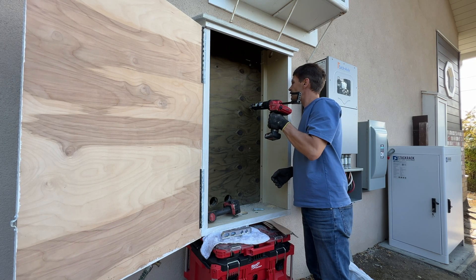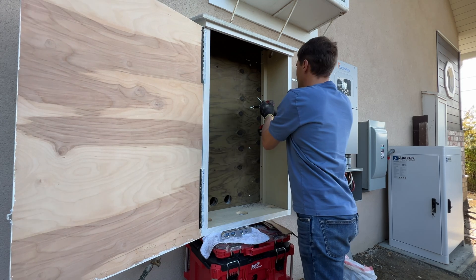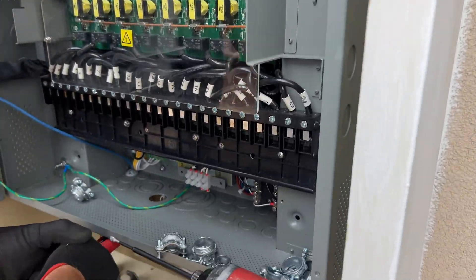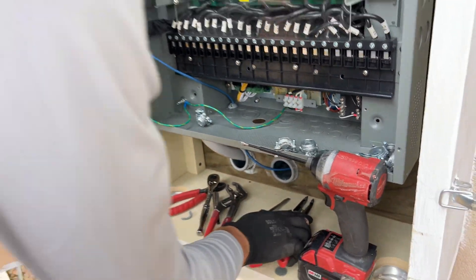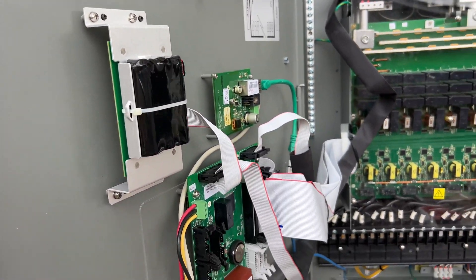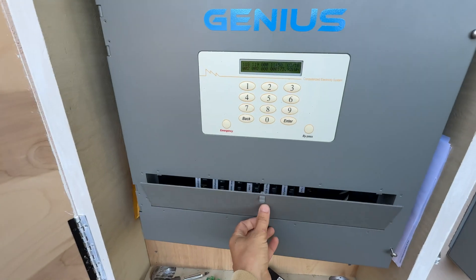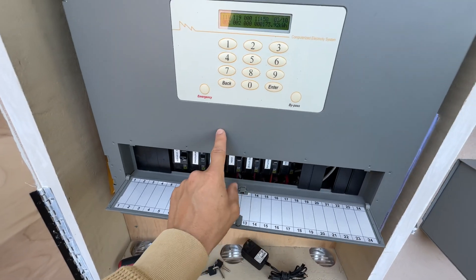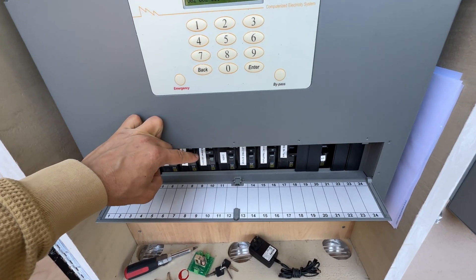The next step is to secure the cabinet on studs and install the smart panel. Here's the panel itself. We are running two-aught cables from the top of the panel to land on the lugs, and on the bottom we're going to have all the breakers for the load side. At the bottom of the smart panel there's a window to access all the circuit breakers. The limitation for this panel is that the maximum circuit breaker that can be installed is 60 amps.